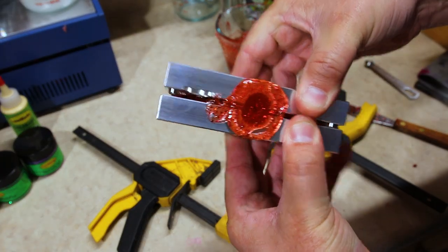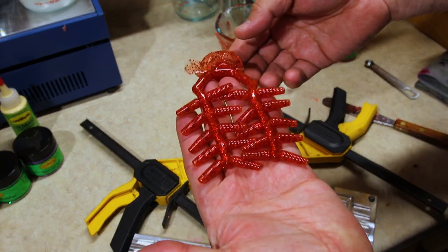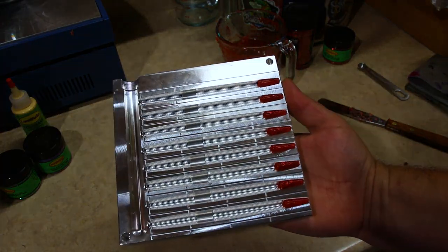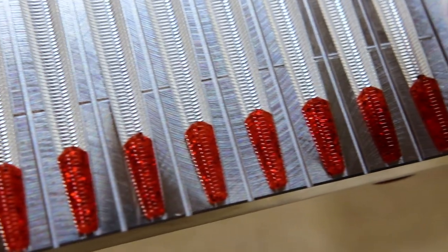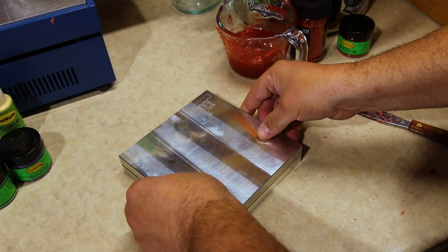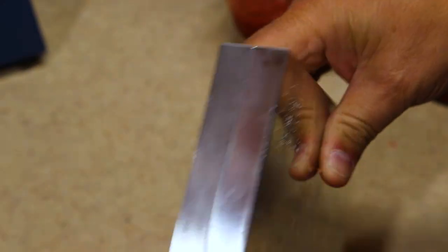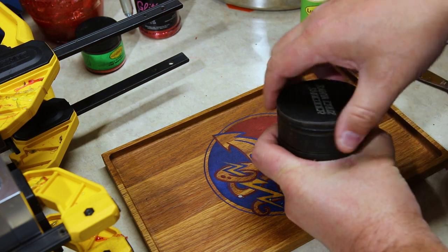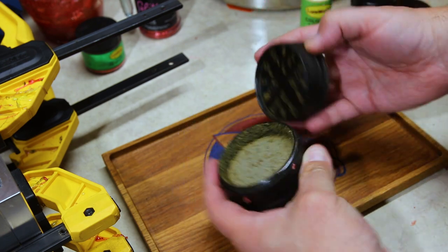I went ahead and shot another set of tails — we might need more than one batch, you never know if we get on a tear. Second set of tails looks just as good as the first. While our plastisol is cooking in the microwave for the rest of the stick baits, we went ahead and got all the tails lined up. You want to make sure you get every single tip right where it needs to be. Let's get our oregano ready — there we go.